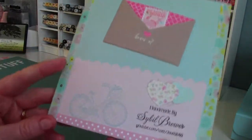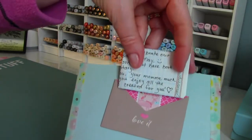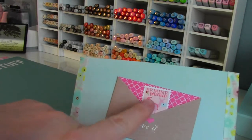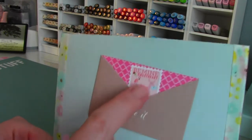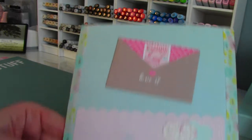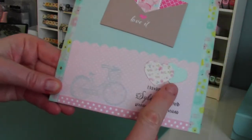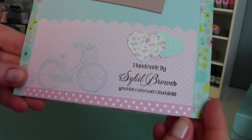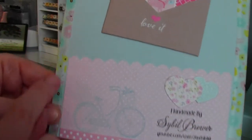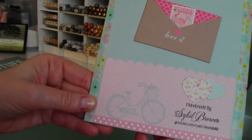On the back it says 'Hello Love' with a gold heart. Those are also from the same line as the banner. On the very back there's a little envelope and I already have my letter — it fits perfectly inside. It says 'Be Mine, Sweetheart,' with a little lovebird on top of a deer holding an envelope, and a bicycle because I love bicycles. Two more hearts and then 'Handmade by Cybill Brewer' with my YouTube channel. I added some polka dot paper with a scallop punch.